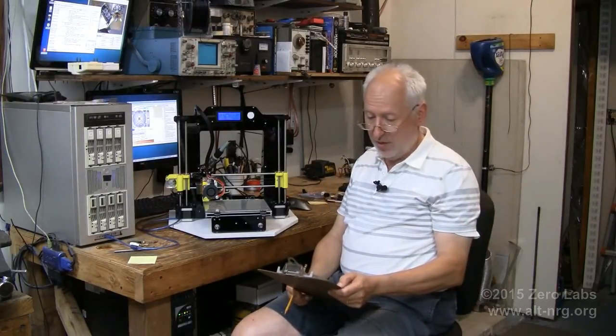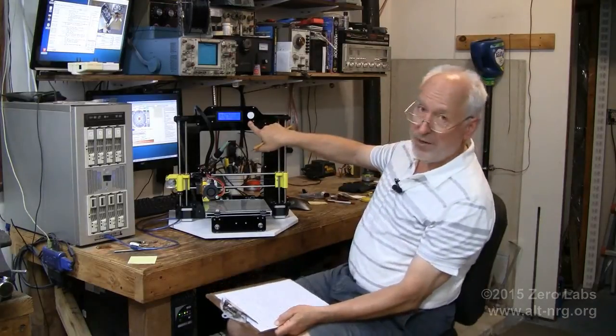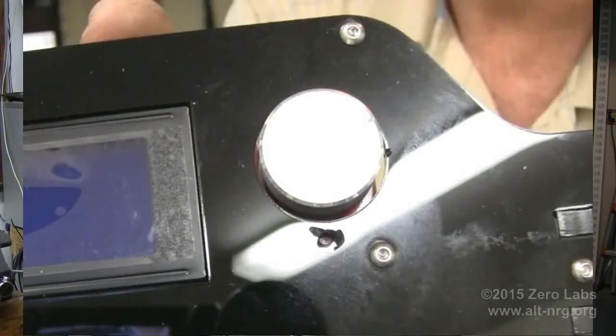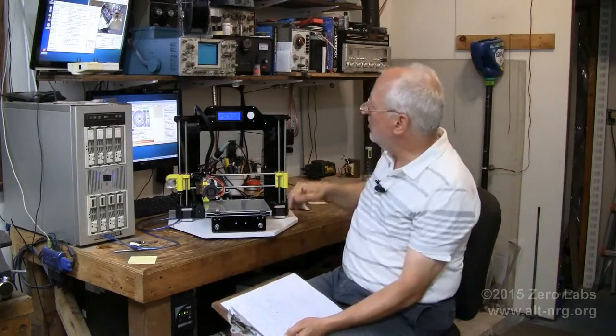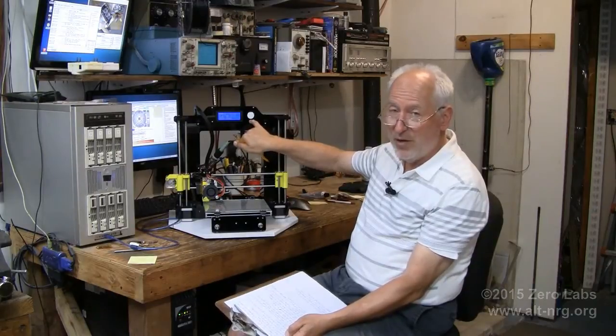I had to drill a hole in the frame for the reset button on the LCD panel, because if I didn't, assembling the panel to the face would depress the reset button and keep it depressed — meaning you'd lose the functionality of the reset button, and it would cause a malfunction of the LCD board.